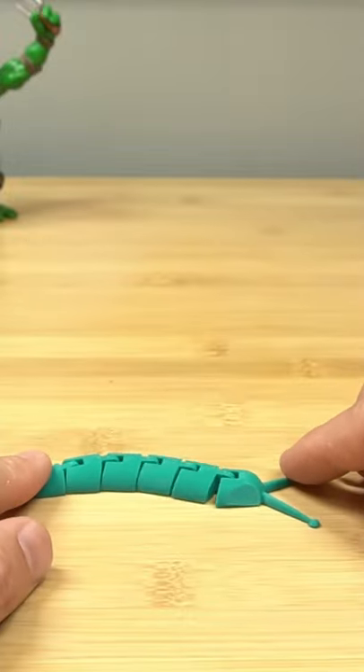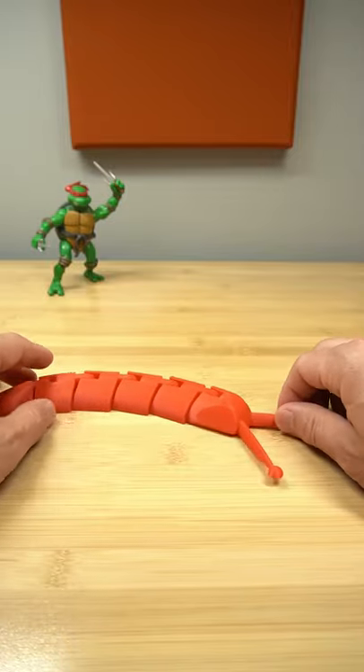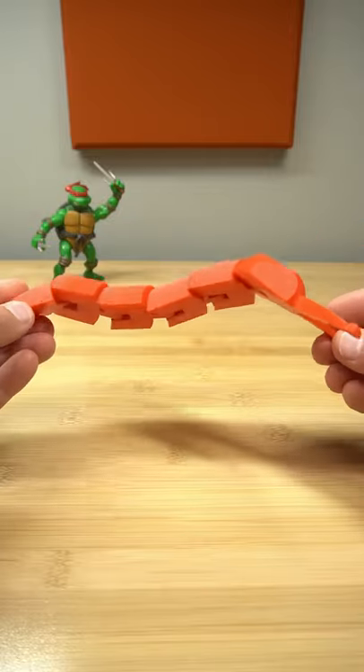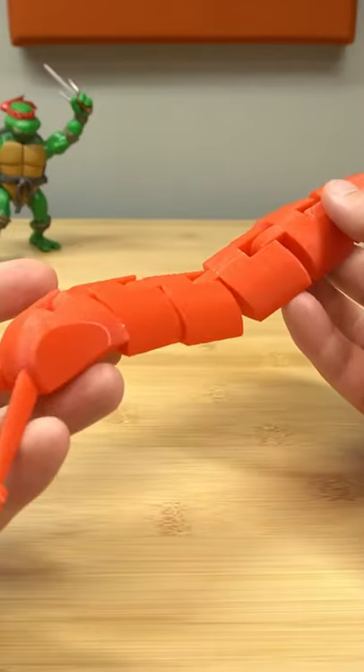Do you guys remember the little slug that we printed in a previous video? Well, we had a lot of comments about printing it larger. Check out this — it is a large articulated slug, all printed in place with no assembly required. Isn't he amazing? Don't you just want to take him home?